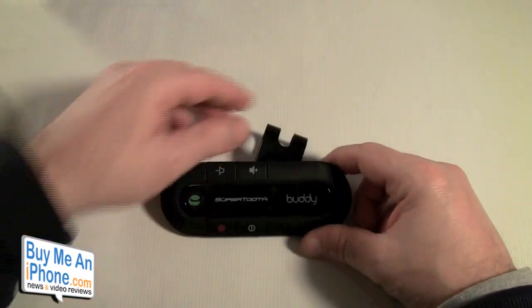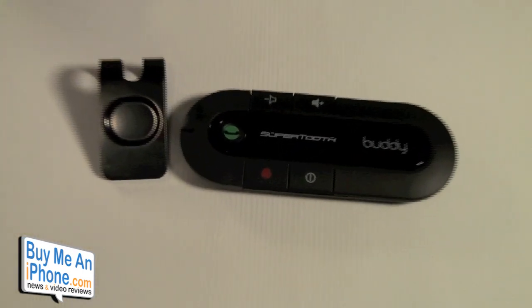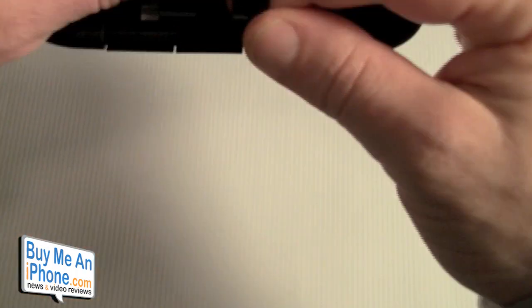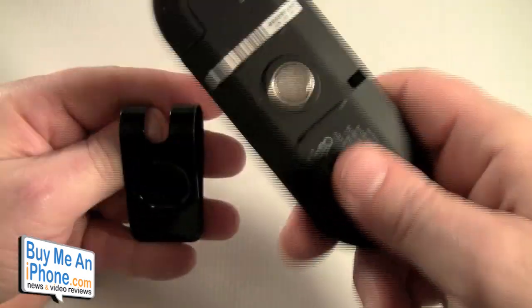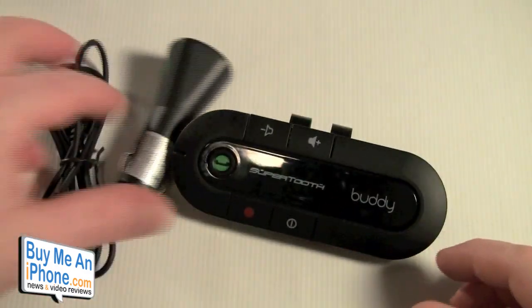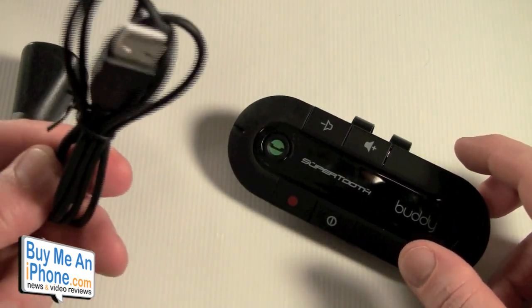I've taken it out of the box already. Let me zoom in and show you what comes in the box. We've got the SuperTooth Buddy as well as the visor clip. It's a magnet style so it clips right onto your visor. You can take that magnet off and charge it via AC or USB. You also have the cord and the car charger.